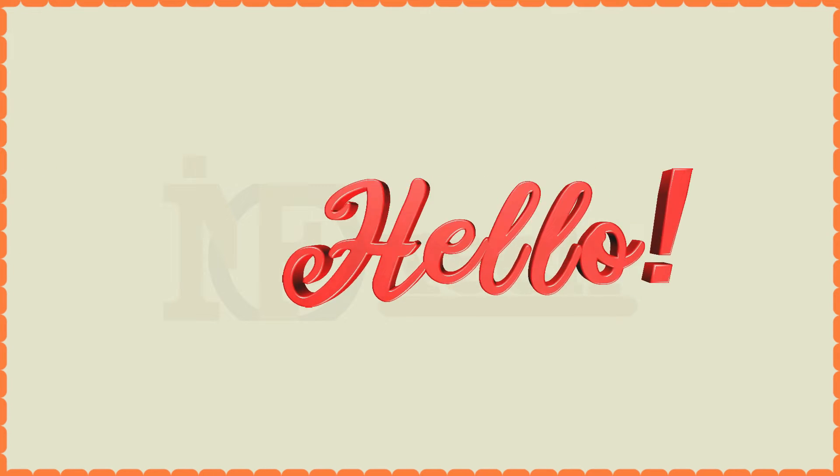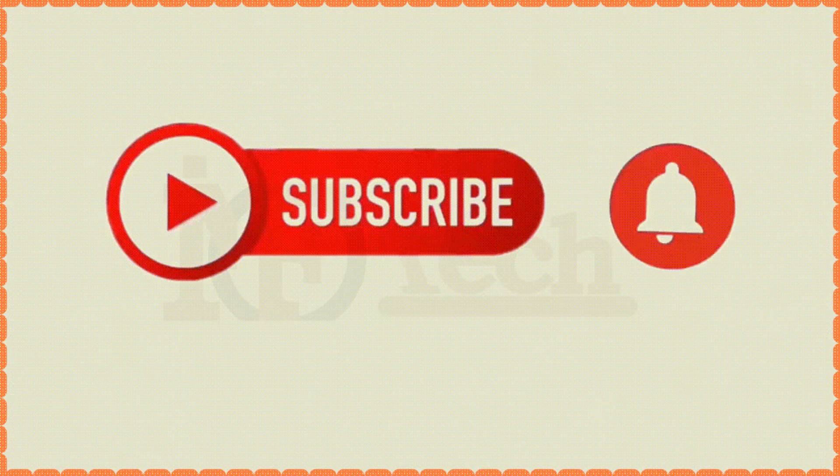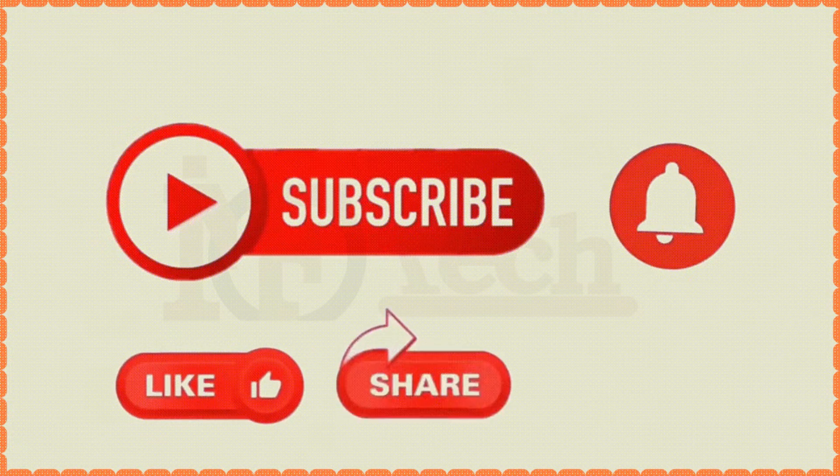Hello everyone. Before starting the video, please don't forget to like, share and subscribe to my channel. Thanks.